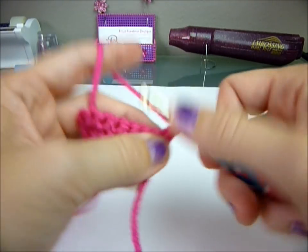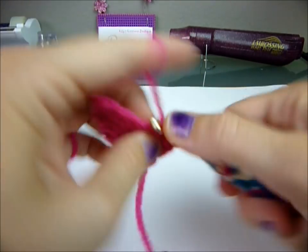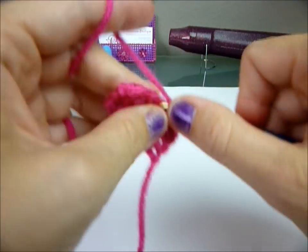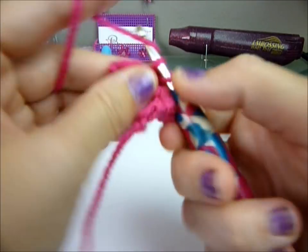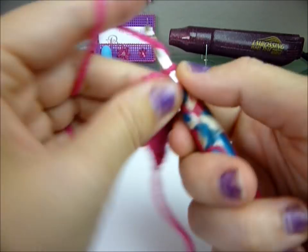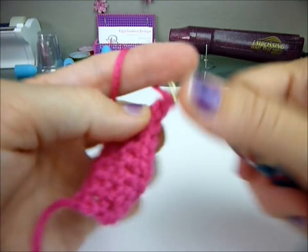You're going to single crochet across your eight stitches here: one, two, three, four, five, six, seven, and eight. Chain one and turn.